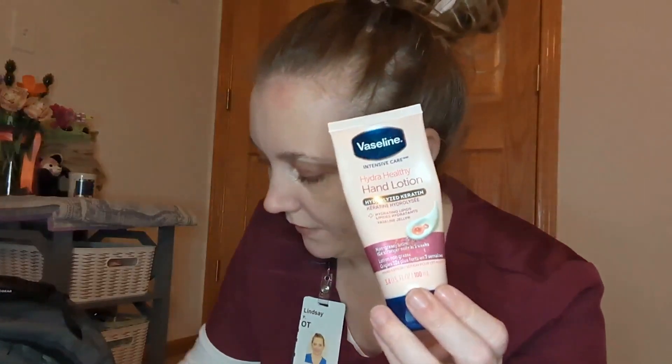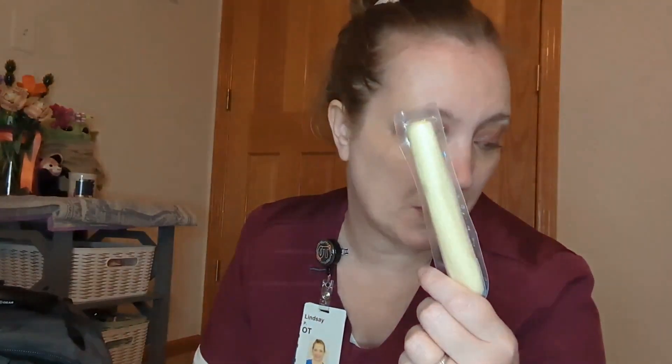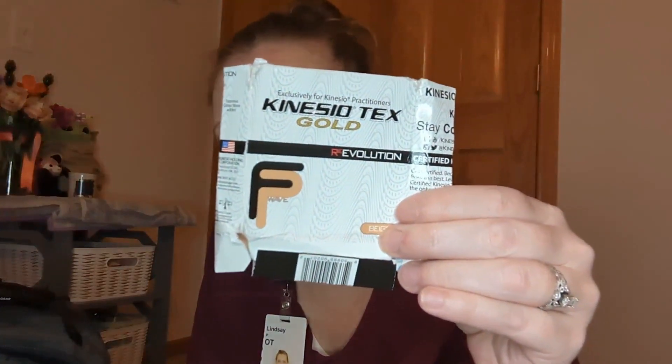Hand lotion — gotta have that. A really old cheese stick — that's gonna have to go in the garbage. Tampon, obviously. I have a card from a patient I haven't opened yet — I need to look at that. Kinesio tape. This is a really sad box and I think I'm almost out. I'll use it for pain management for different things, and in some stroke cases. I have a couple pucks.